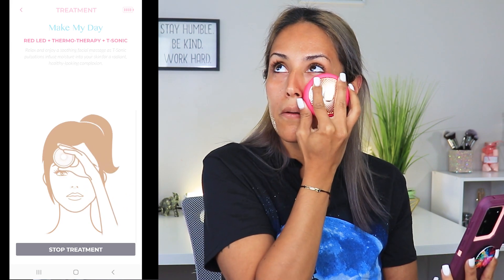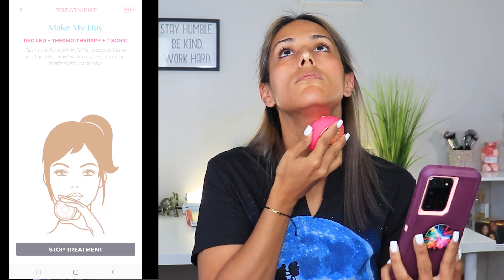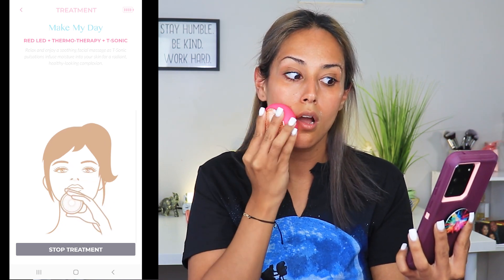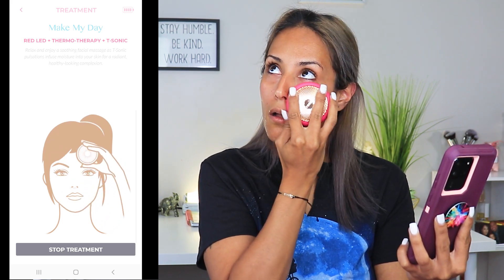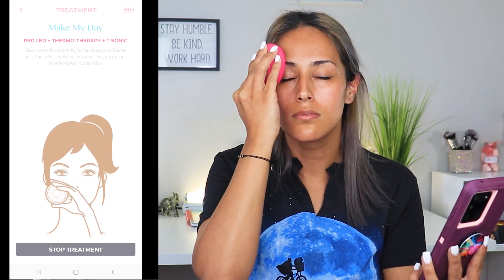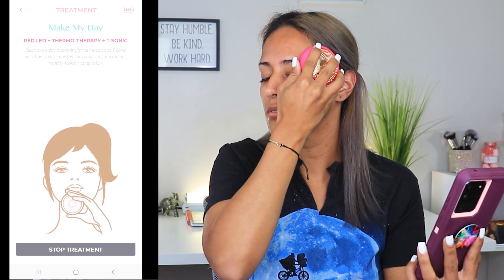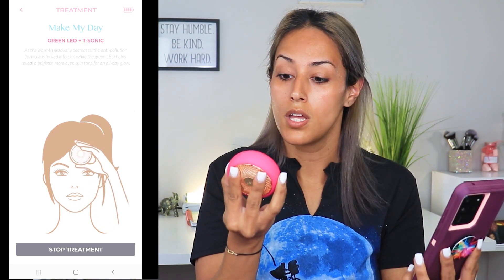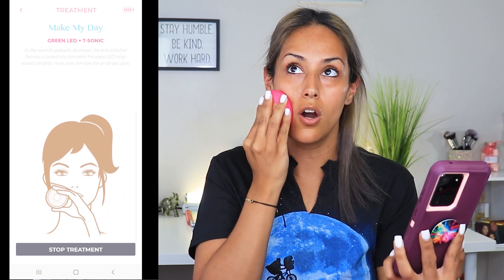It's vibrating on its own. Then the device audio says: 'As the warmth gradually decreases, the anti-pollution formula is locked into skin while the green LED helps reveal a brighter, more even skin tone.' The light turned green — I don't know if you guys can see that, but the light turned green.